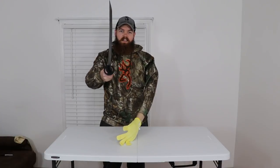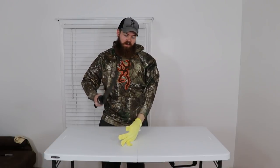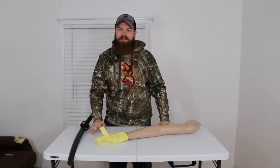Welcome back. Today we're going to be testing cut-proof gloves to see if this glove can keep a sword from cutting my hand off. Just kidding, that's not really my arm — though I'm sure somebody believed that.